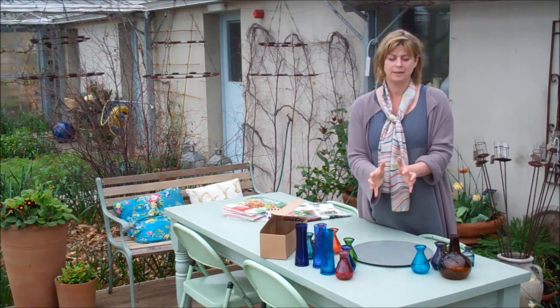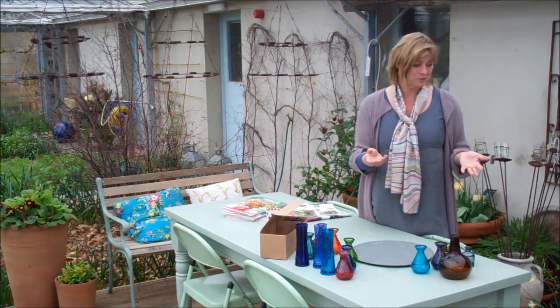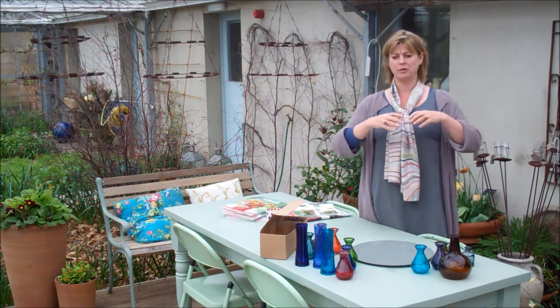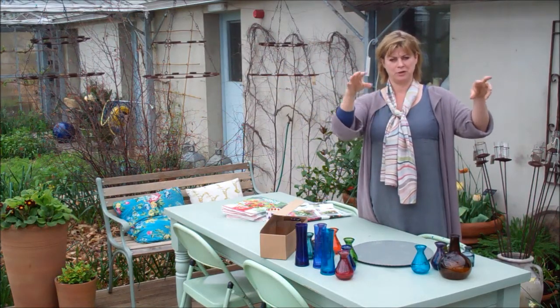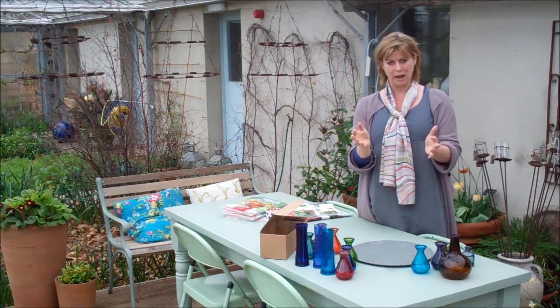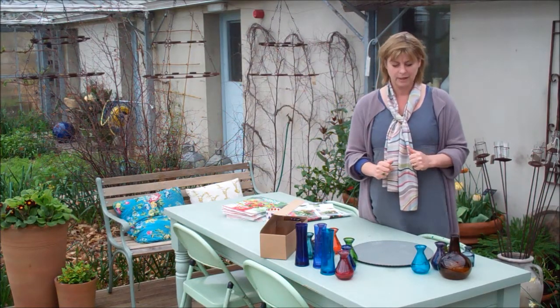I've just read the biography of Constance Spry, which is really interesting because so much of what she liked, I like too, which is nice. One of the things she says is that rather than scattering small fussy arrangements right around the room, it's much better to have what she calls a 'flower table' — just put everything together and have this really luxurious focal point in a room. And that's exactly what this does in a very quick and informal way.